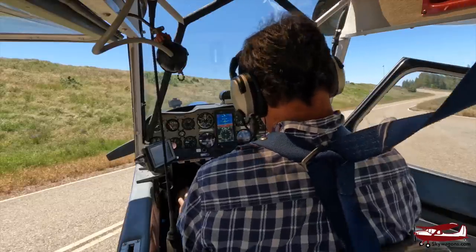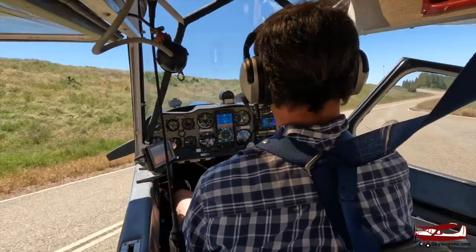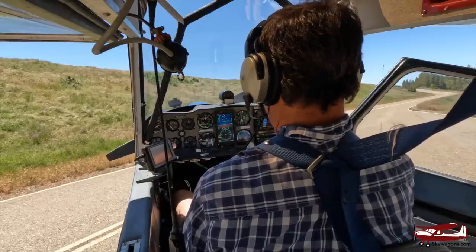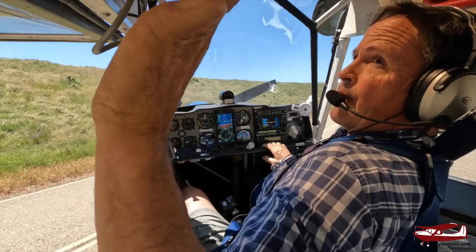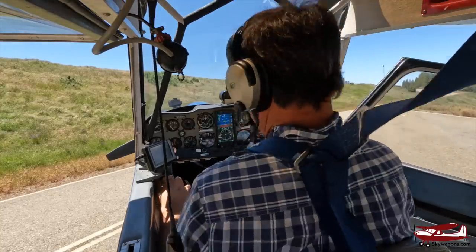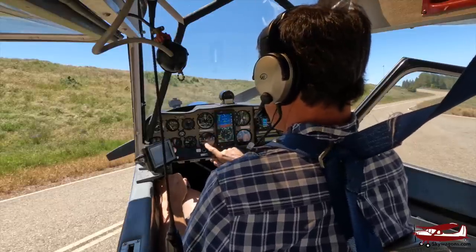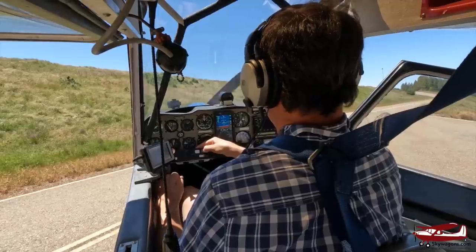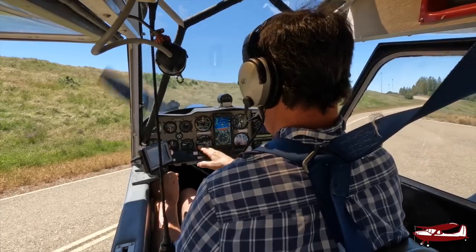To start: I've put the radios on first, which you shouldn't normally do, but I did it for the microphone. Everything's on. Mixture in, mags on — they were already on from earlier. Master on, throttle to idle. Throttle is on my left; there's one in the back too. Start button — clear. She's running. We've got oil pressure.